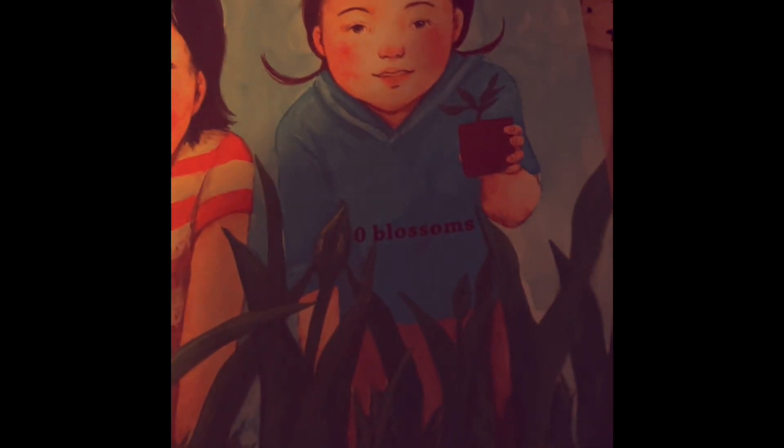Zero is the blossoms in the garden just before the buds open. Zero blossoms.